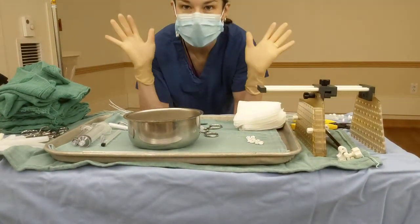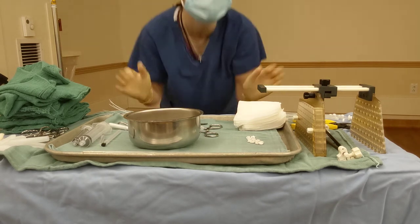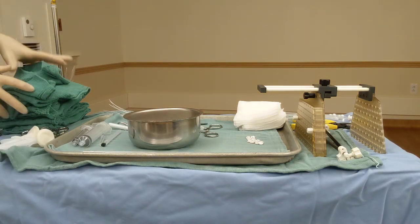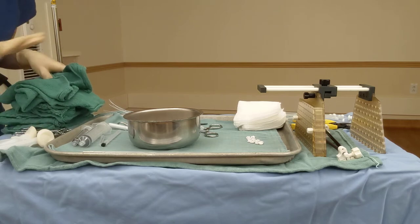Today we're going to talk about how to set up a sterile tray for multi-catheter breast brachytherapy. We've got everything we need here: chlorhexidine to prep the skin, sterile towels, and some clips to make a sterile area.